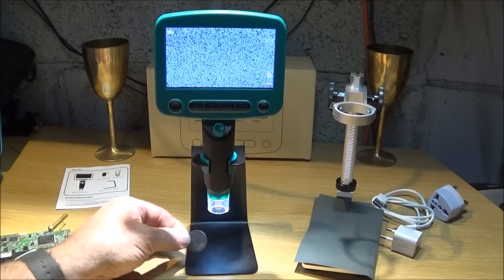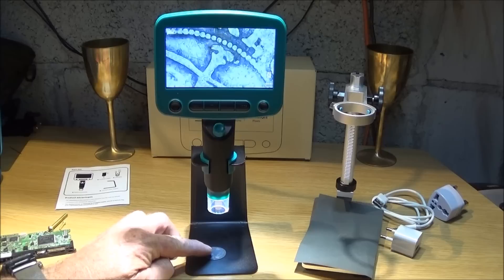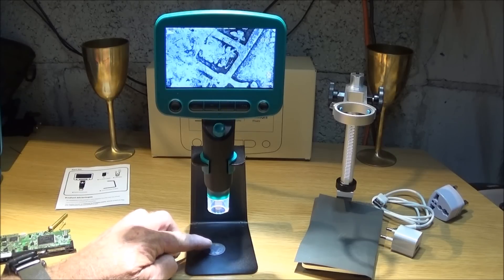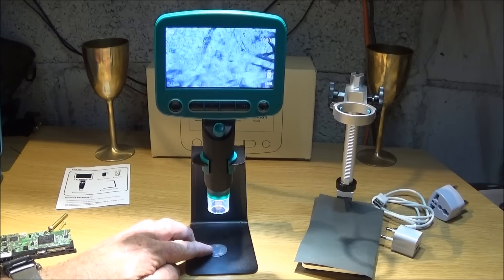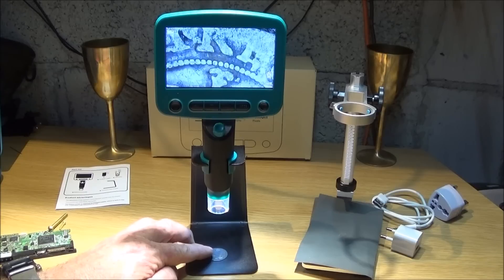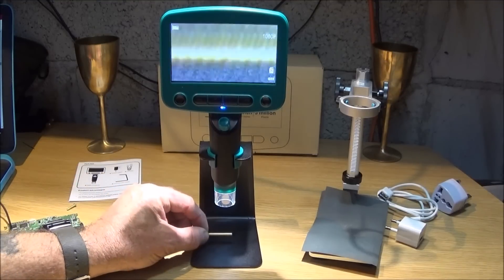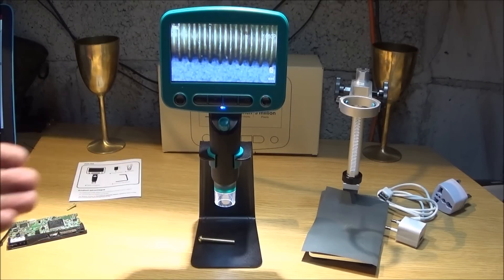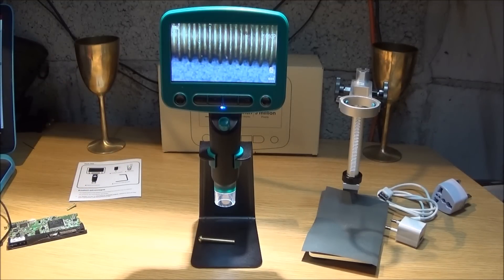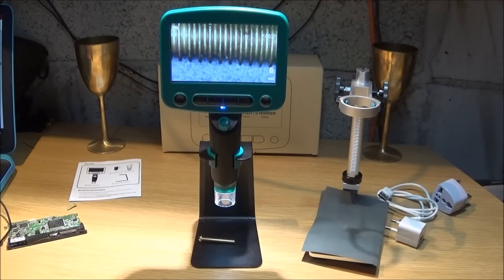Now I have it back on the stand that comes with the microscope and I'm putting the same coin under it. Obviously you can't adjust the height to reduce magnification, but the image is still excellent in itself. Here's the brass 2BA screw again — and that's the level of magnification you get on the included stand.